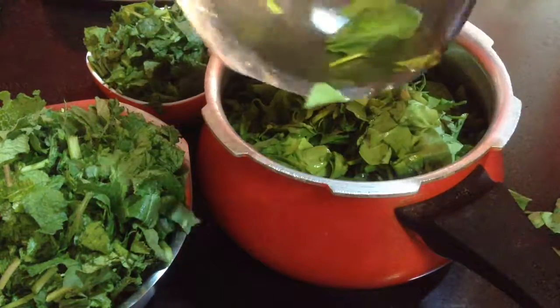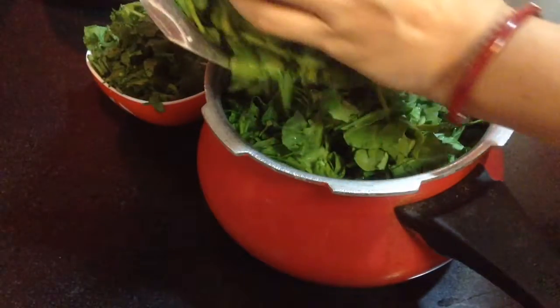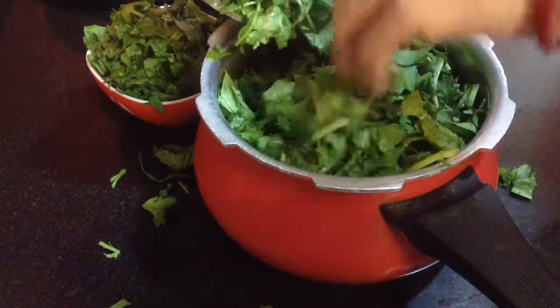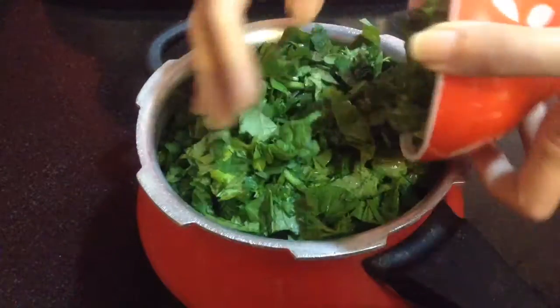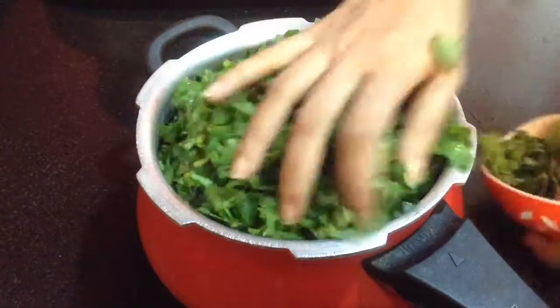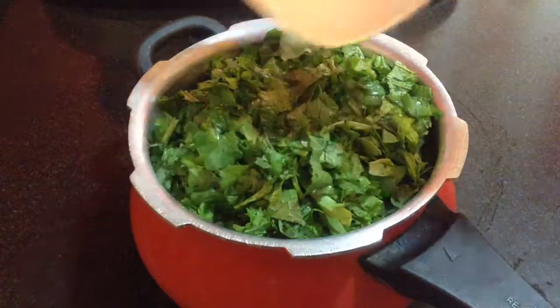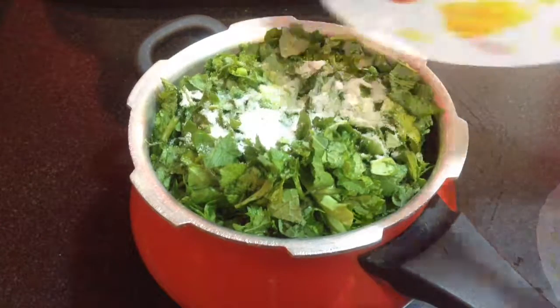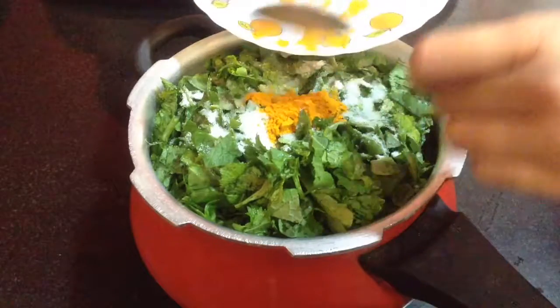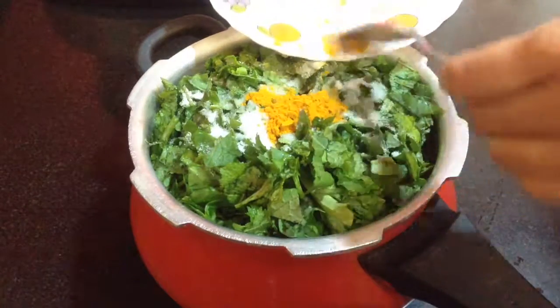Here in goes the spinach leaves. After the spinach leaves, goes in the mustard leaves and then I will add the bathwa. After this I am going to add in one glass of water. Goes in salt to taste and one teaspoon of turmeric powder. I will cover the lid and pressure cook it up to three whistles.